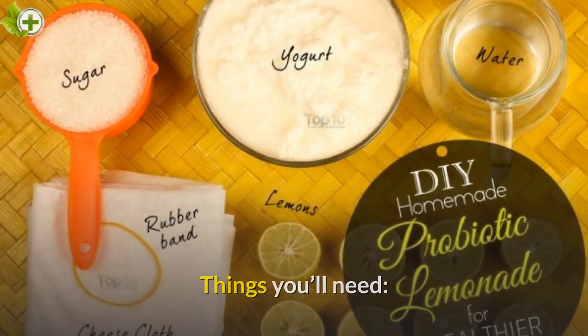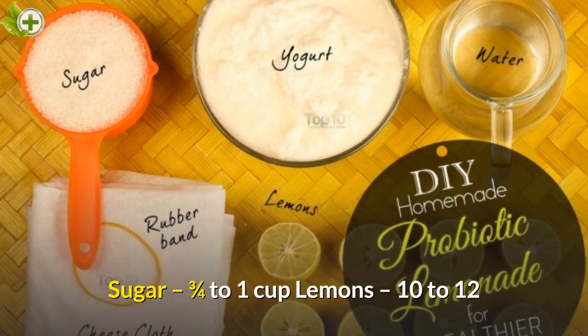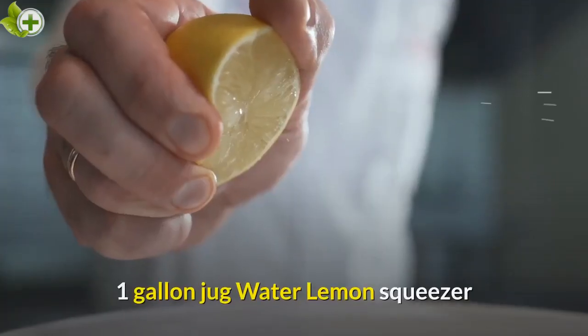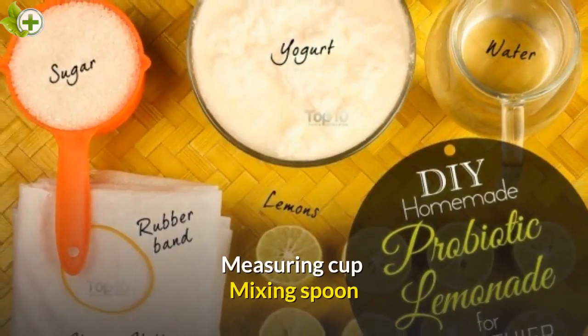Things you'll need: 2 cups of full fat plain yogurt to make 1 cup of whey, cheese cloth and rubber band or string, sugar — ¾ to 1 cup, 10-12 lemons, a 1 gallon jug, water, lemon squeezer, measuring cup, and mixing spoon.